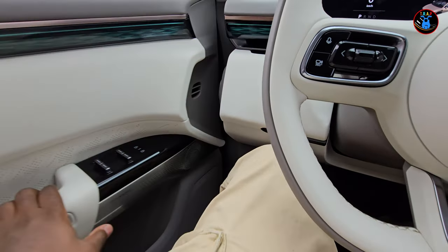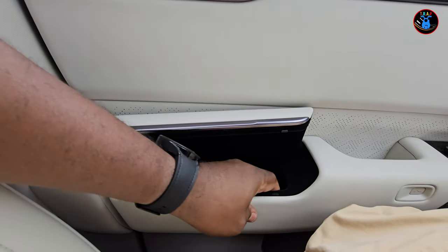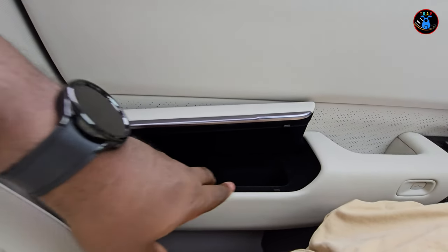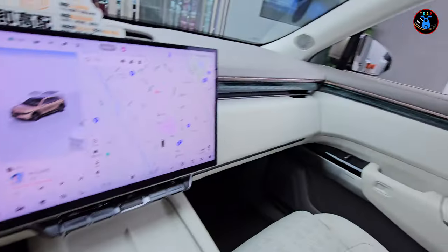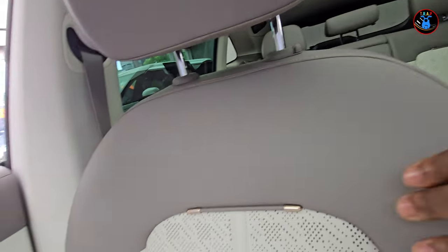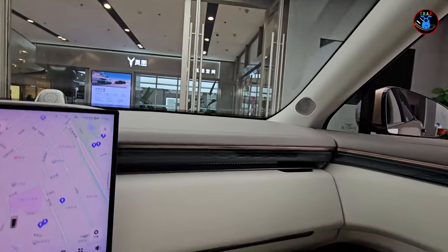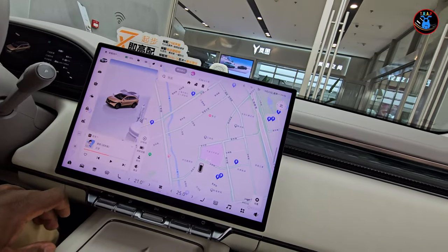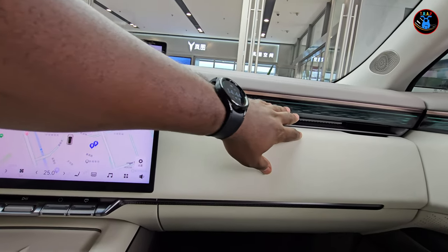When you shut the front door there's a nice felt-lined pocket — great for sunglasses, a wallet, or similar items. It's available on both the driver and passenger sides. The seat detailing is really nice. The glove box is opened using a function on the screen, and the surrounding material is a soft finish.